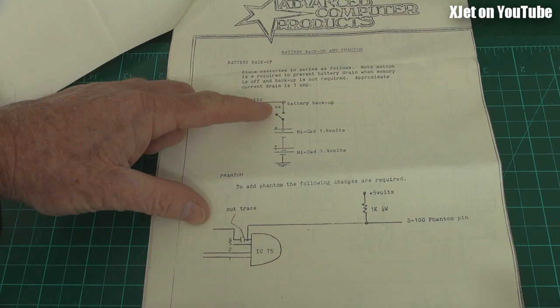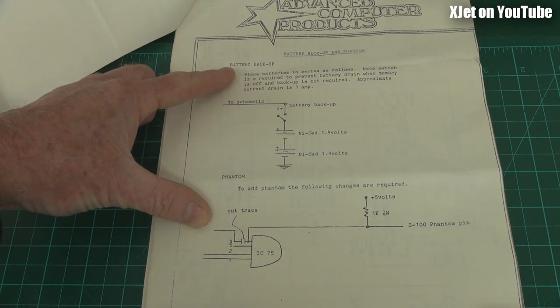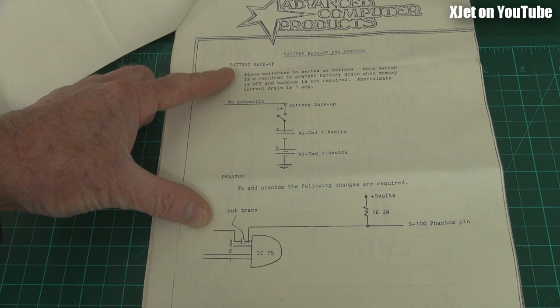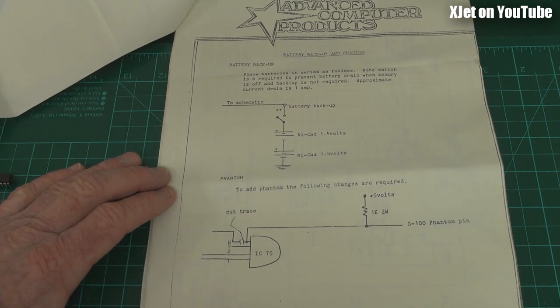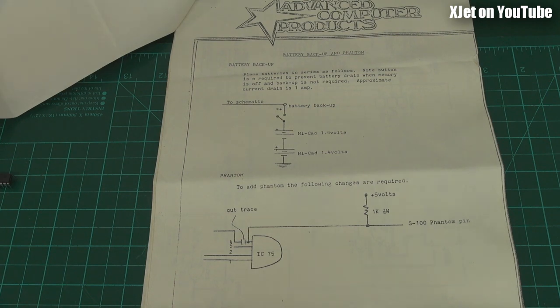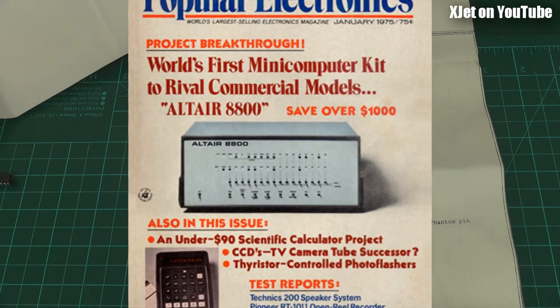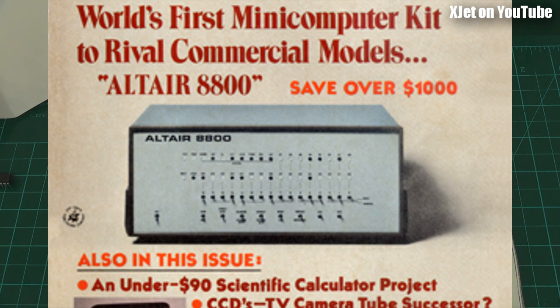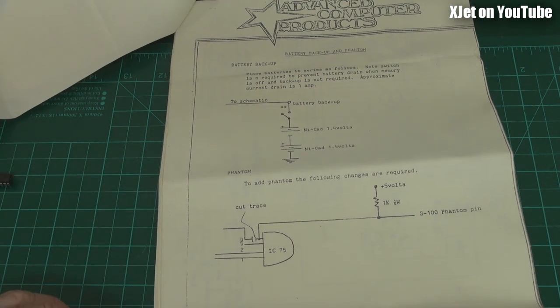Here's the battery backup setup — a little circuit diagram with two batteries. It says: place batteries in series, and note a switch is required to prevent battery drain when memory is off and backup is not required. Approximate current drain is one amp. Honestly, one amp just to hold the memory? How long would that last — minutes or hours, not a great deal of time. But in those days we didn't have disk drives — we just had to key things in through the front panel. So if you'd spent eight hours manually keying in a program and didn't want to lose it, you could leave the battery backup on. With a 12 ampere-hour battery, when you woke up in the morning the memory would still be there. Why you wouldn't just leave the computer going, I don't know — but hey, that's designed by geeks for geeks.